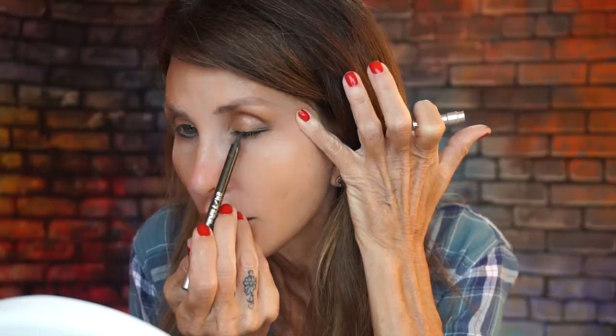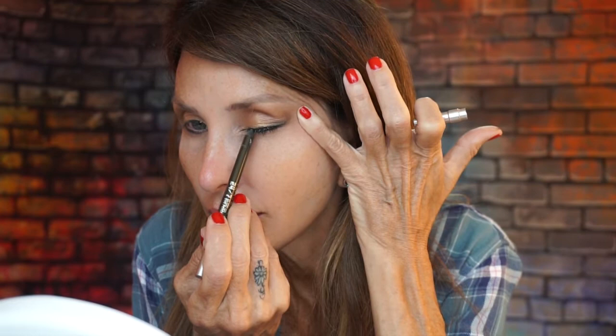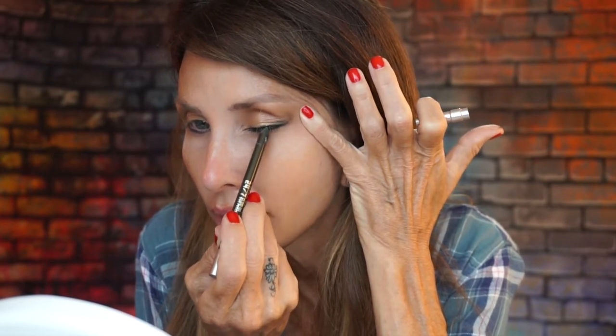I think I'm going to sharpen it and put it on top also. I am NOT going to put this on my tight line or waterline because it's got glitters in it — just right around, really close to the lash line, like that.